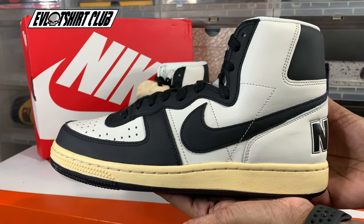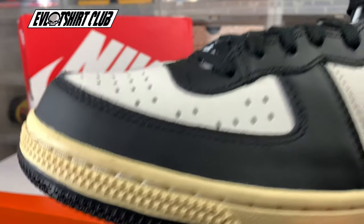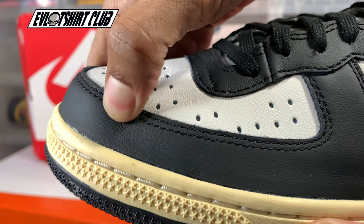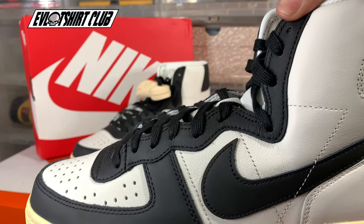I was able to just easily walk into the store and pick the sneaker up. This was the last 9.5 — I'll be honest about that. So there is a little bit of hype around this, and I think most of it just comes from all of the panda dunks and that stuff, and this colorway is being synced up to that.